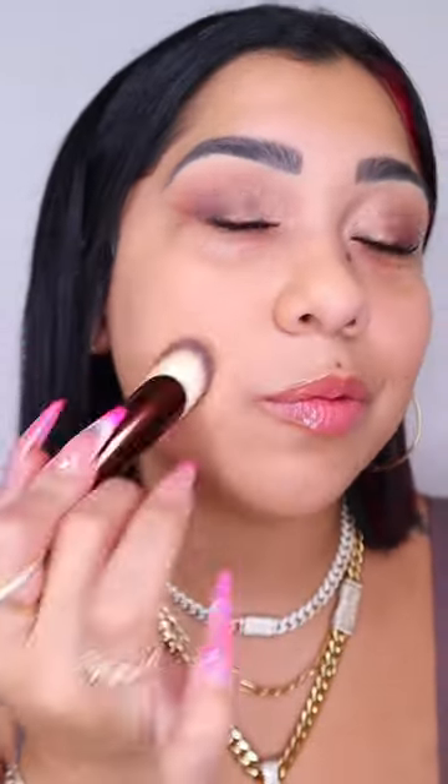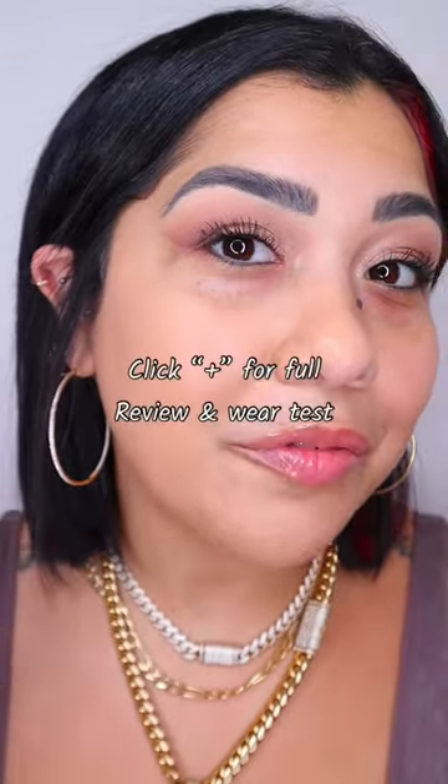So easy to blend. I don't think I have to tell you much — you are seeing it for yourself. Look at the way this foundation looks with and without. We definitely don't need any more coverage, and it's making the skin look perfect.